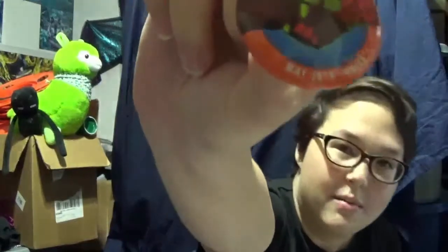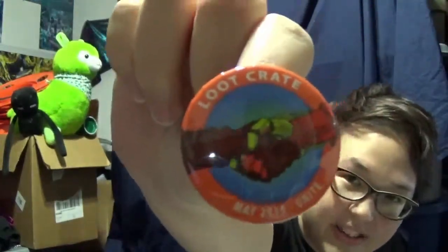Here's the Loot Crate Unite button, that you always get a button — that's what it is. Yeah, May 2015. I got TF2 buttons, hell yeah! I'll have to toss aside the blue button — actually, I'll probably give it to my friend, she'll probably like it — but red team all the way. Sorry guys.